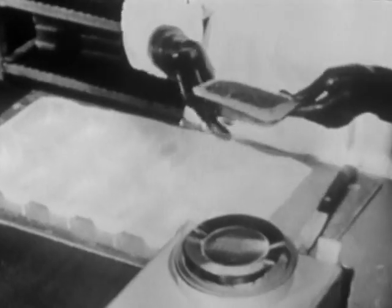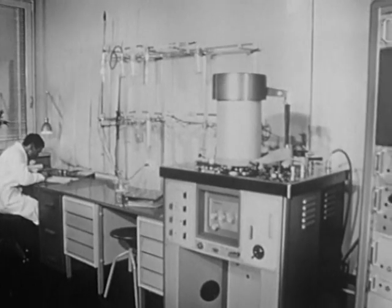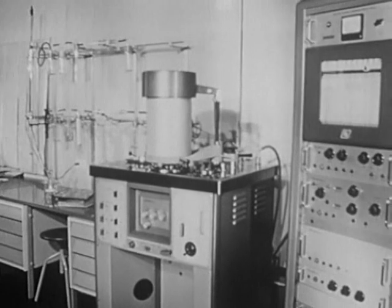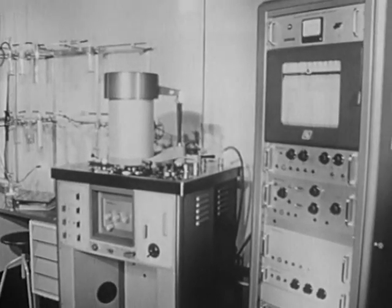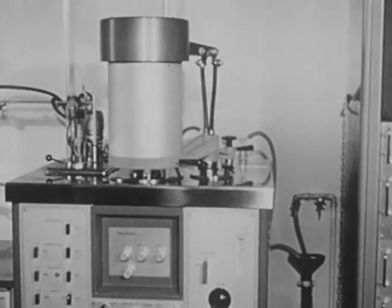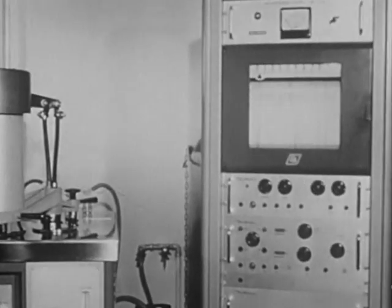NASA uses balances with an accuracy of measurement of 10 mg supplied by the Swiss company Mettler in Greifensee. Besides precision and analytical balances, other combined analytical instruments from the same company are also used in aerospace research—for example, the recording vacuum thermoanalyzer.